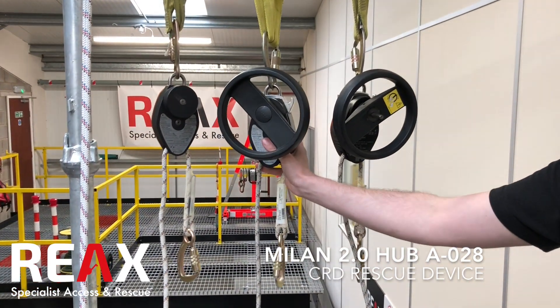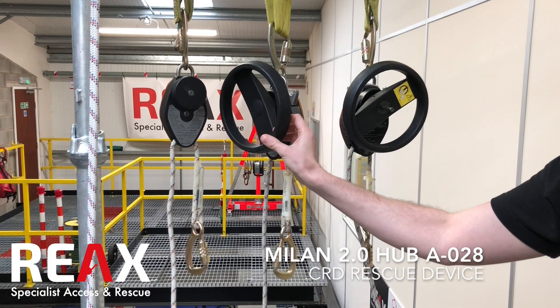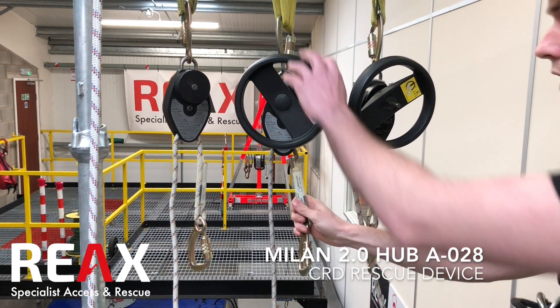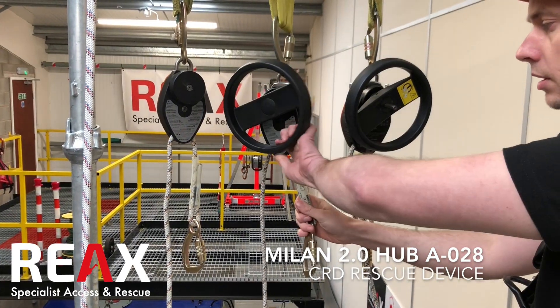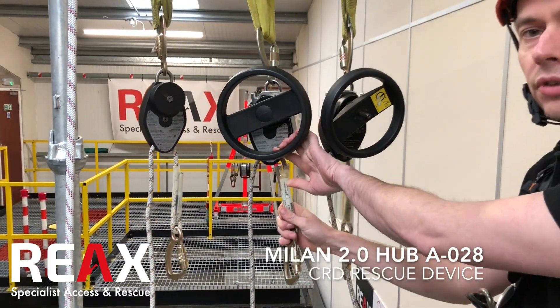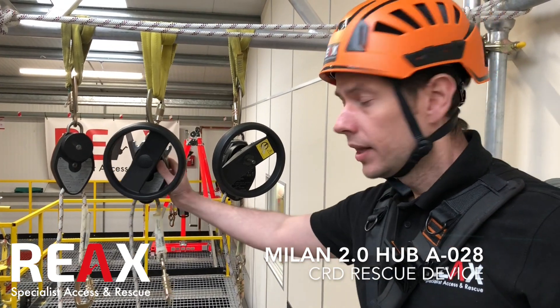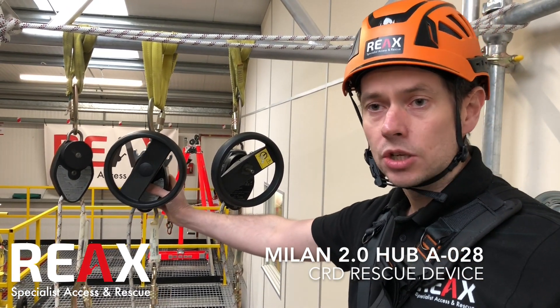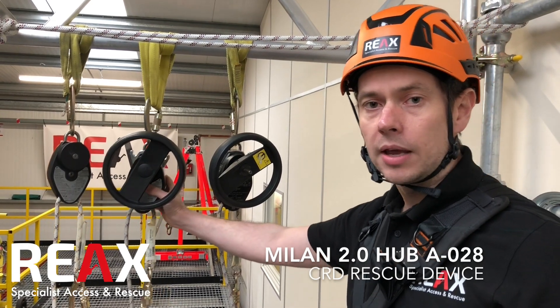Moving on to the A028, this one has the wheel attached onto the front of it, which means that if somebody is suspended on their lanyard, you can use this wheel to raise the casualty to a position where you can release them and then lower them down to the ground. It's a great little device but only suitable to raise for around 2 metres, otherwise it starts to become quite labour intensive.